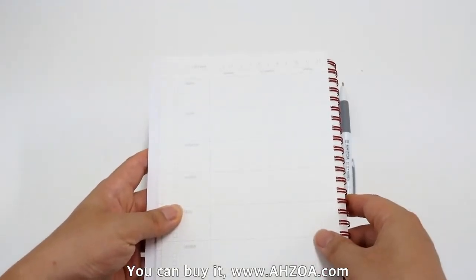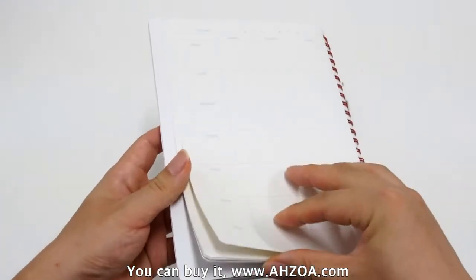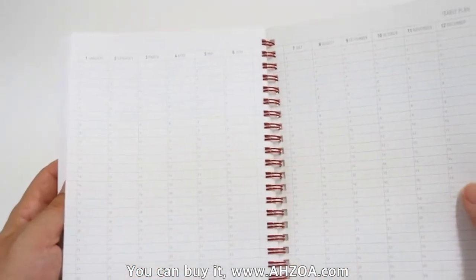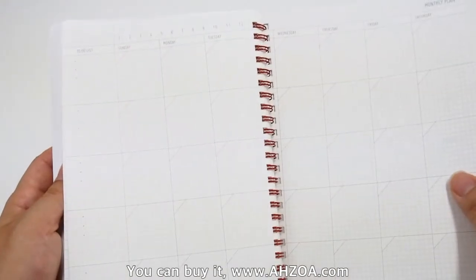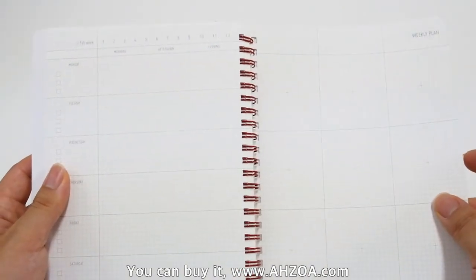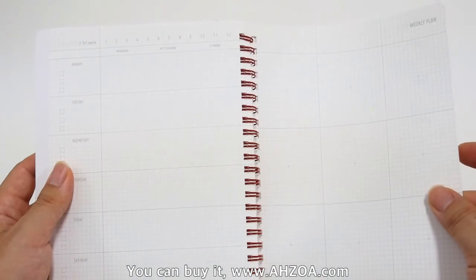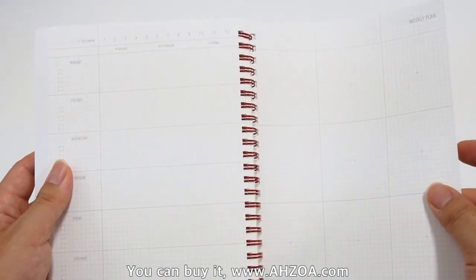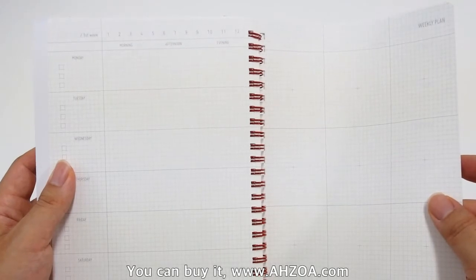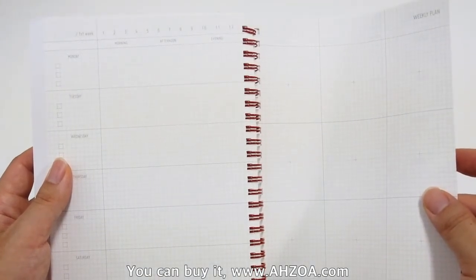Second, it is a weekly format diary. This diary supports several sections: a yearly plan section and a monthly plan section, but it doesn't have any daily plan section. The key section is the weekly layout page, and most of the pages are weekly. If you strongly need a daily section, this is not the best choice for you.